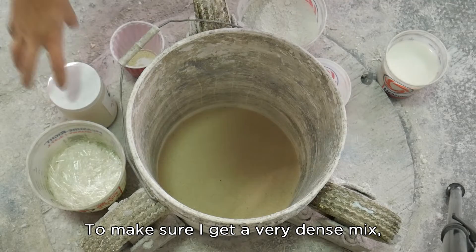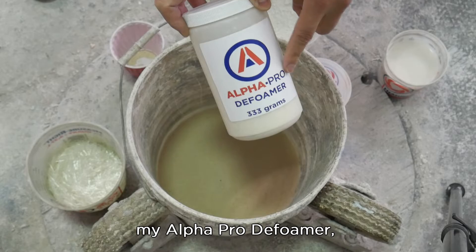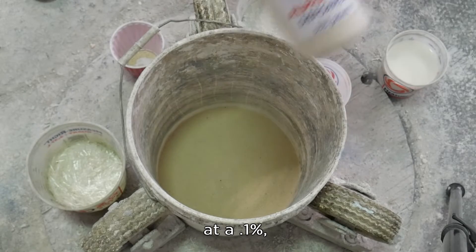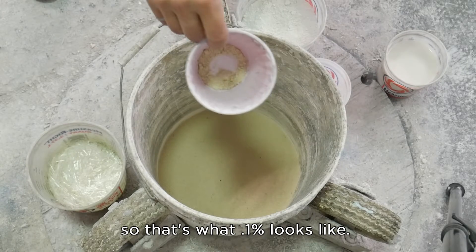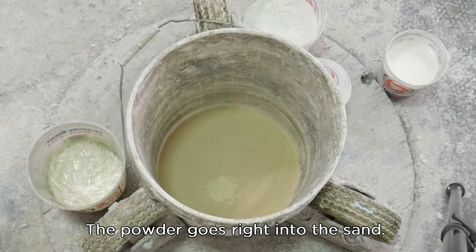To make sure I get a very dense mix, I'm going to add my Alpha Pro Defoamer at 0.1% — so that's what 0.1% looks like. The powder goes right into the sand.